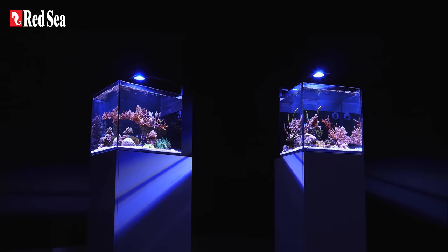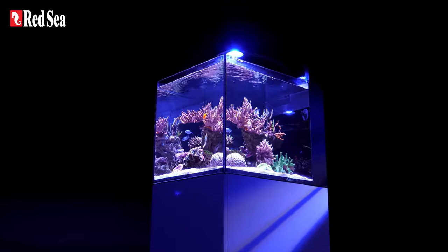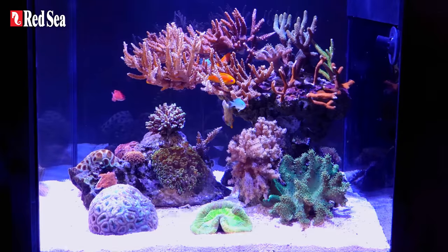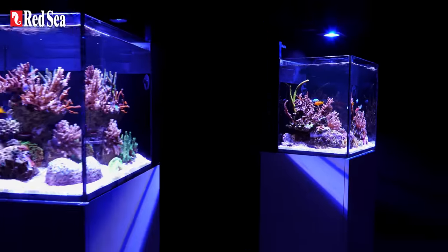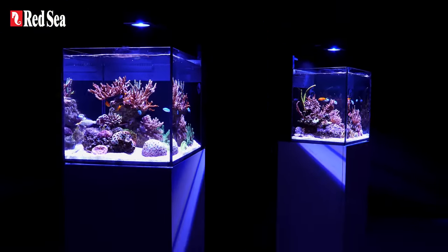Here are a popular Max Nano Cube and its new big brother, the Max Nano Peninsula. They're packed with all the reef spec equipment you need and they allow for a plug-and-play home reef that can be maintained with minimal hassle.